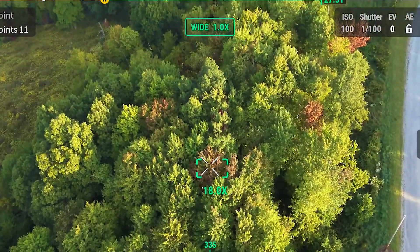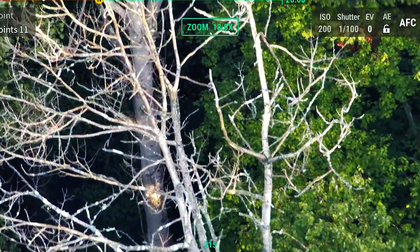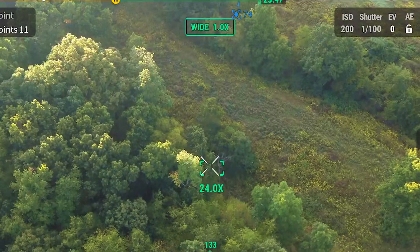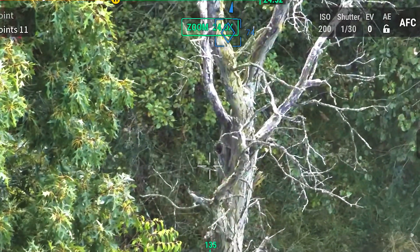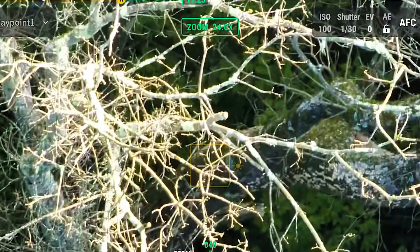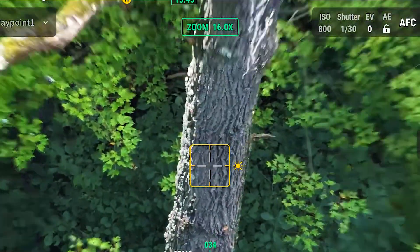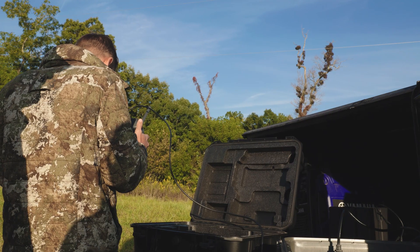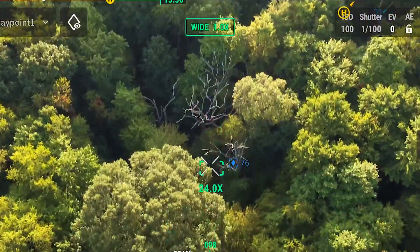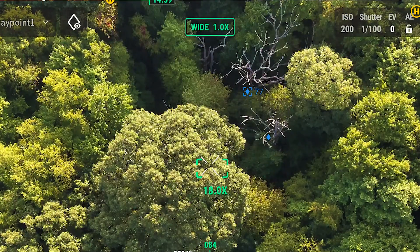These look like ash trees that have been dead for a while. It looks like an aspen. Hickory tree — tag bite. These white lines is what I've already flown. Pig nut hickory. That's an oak, but it looks like it's been dead for a long time. To me it would look like we have maybe an old, old dead oak tree.